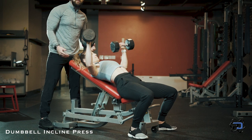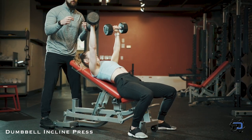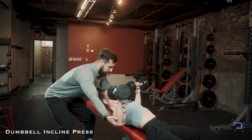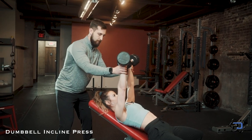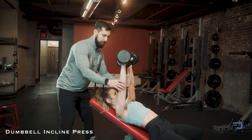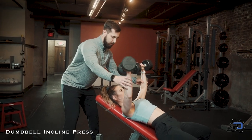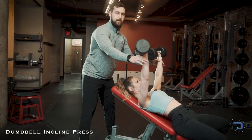A couple of cues that are not necessarily super wrong but not great: as she is driving upward, driving the dumbbells together and clanking them rather than driving the biceps together — and also not staying strong through the wrist during the eccentric portion of the movement, putting yourself at high risk for injury.